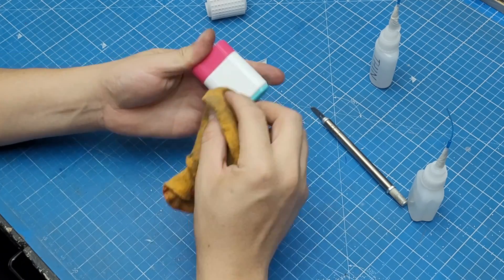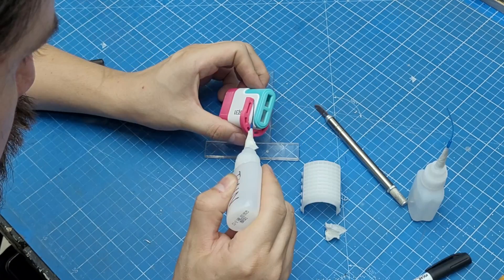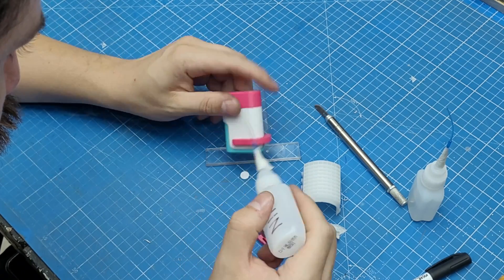I then glued everything together, but at that stage it is very crucial to keep everything in line and be as precise as possible.